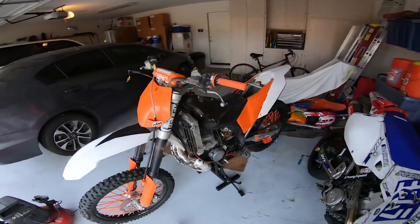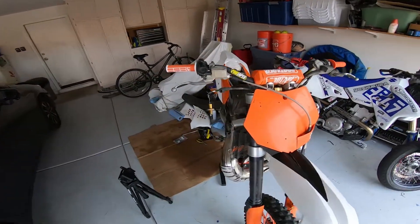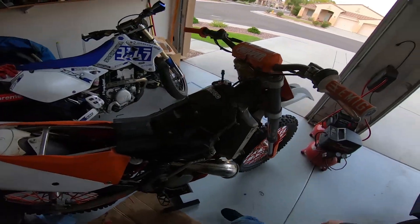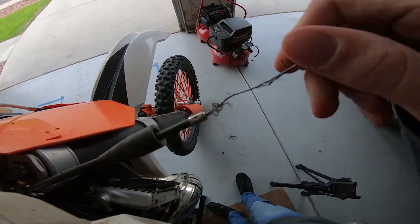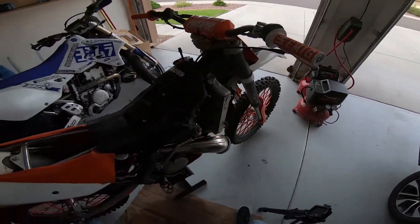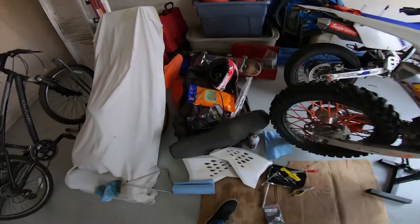Another thing you guys probably noticed is why is the seat off. Basically I got new grips for the bike and a new throttle tube — I went to go put it on last weekend to go ride, and when I took the throttle tube off the throttle cable was pretty frayed. The new one should be here tomorrow so I should be able to throw that on and be all set for this weekend.